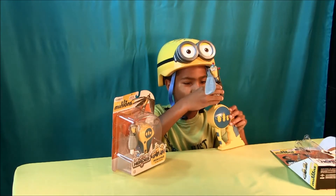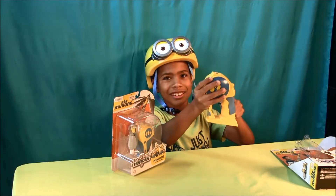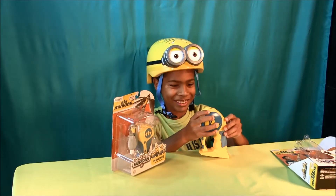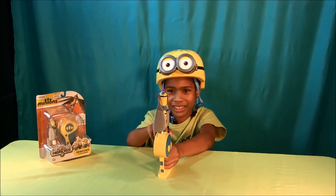So you just hook it on and then you launch it like this. You could do soft like this or hard like this.